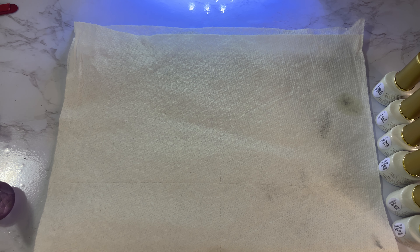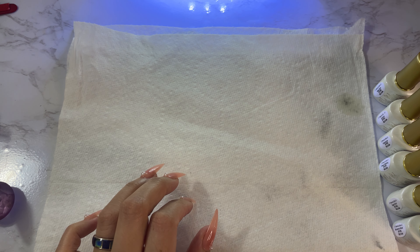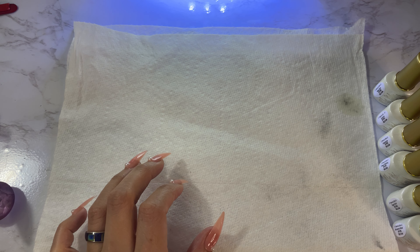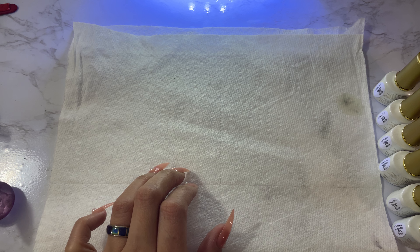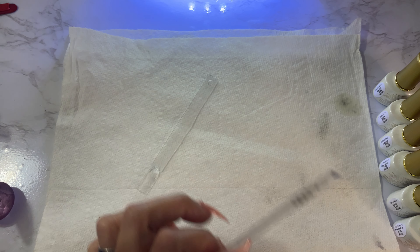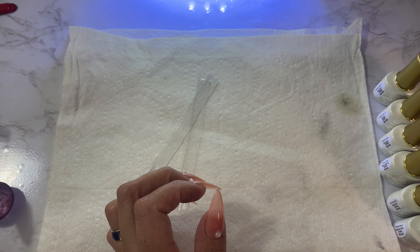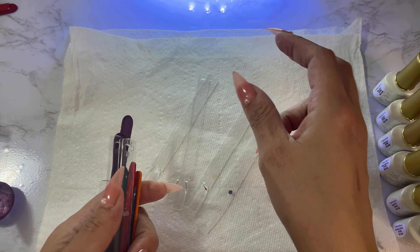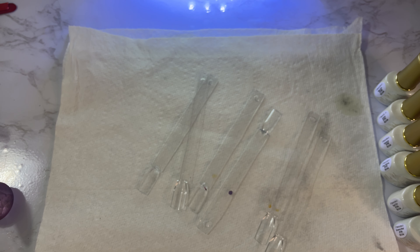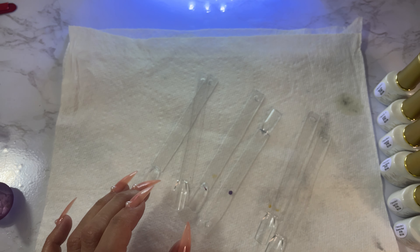I haven't really been doing as many swatches lately especially because I haven't been buying as much polish — I have so much already. I literally have polishes I've never used yet. Sometimes I'll get a set and I'm buying it for a specific color but it comes with other colors, and I don't always end up using all of them.